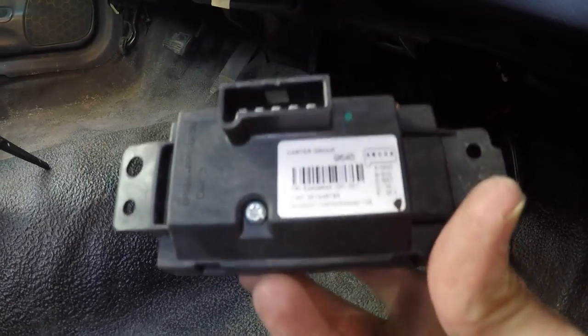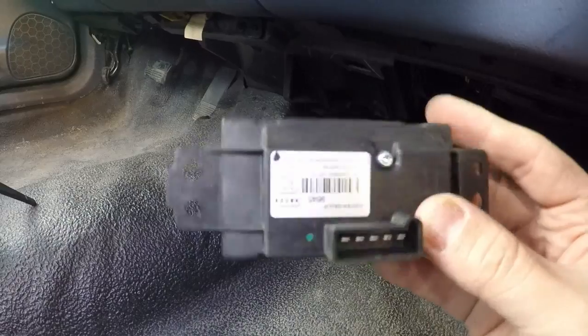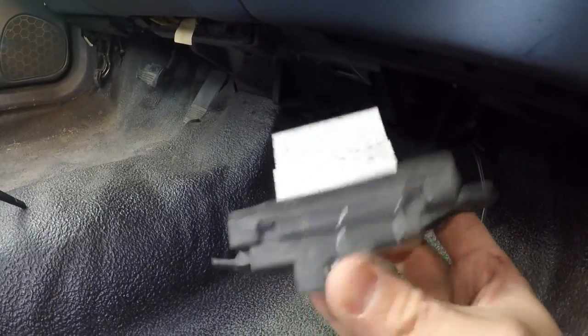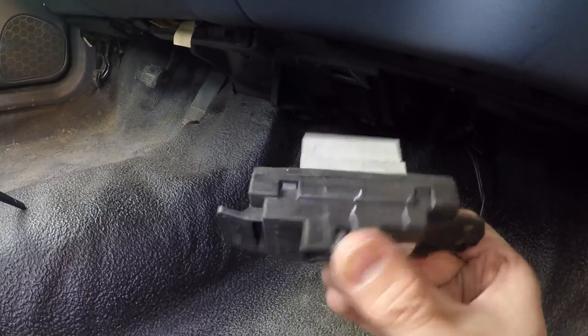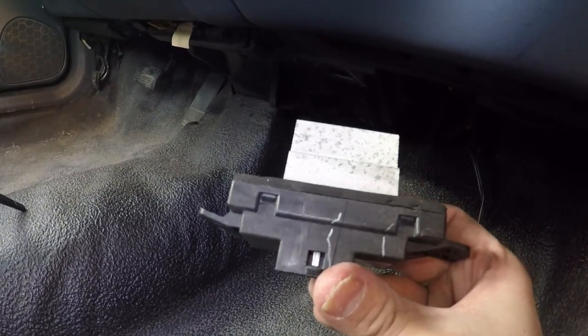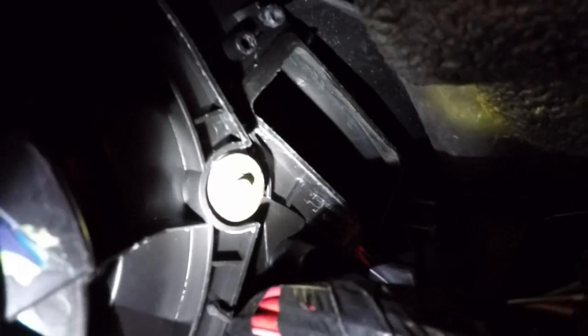So this is the module that was in there. When the module was in there, the tab was towards the passenger side. It goes up in there like this — this is the way it was mounted. It broke off the plastic that goes on the circle, the edge of the tab, but you can see how the fins go up in that hole there.